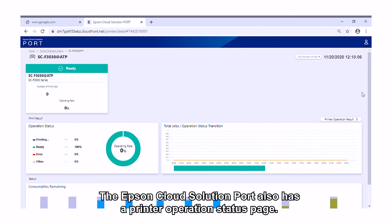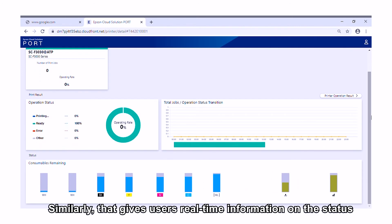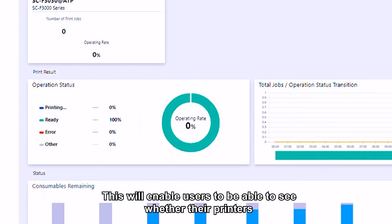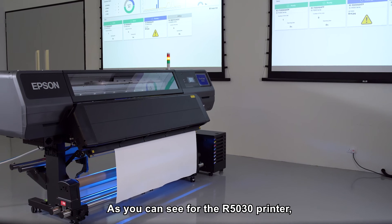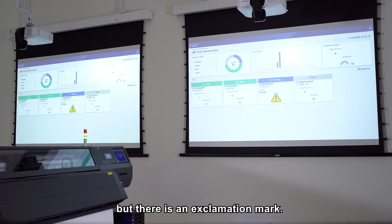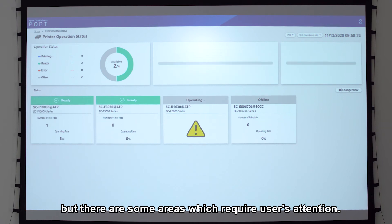The Epson Cloud Solution Port also has a printer operation status page, which similarly gives users real-time information on the status of the connected printers. This will enable users to see whether their printers are in use, ready, or down — anytime, anywhere. As you can see for the R5030 printer, this printer's status is ready but there's an exclamation mark, meaning the printer is still usable but there are some areas which require users' attention.